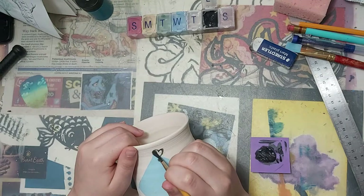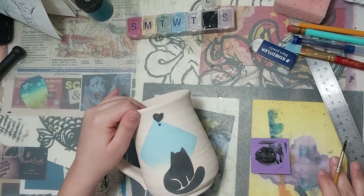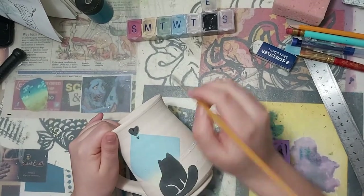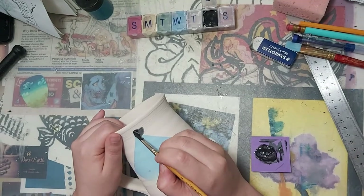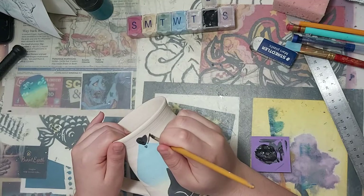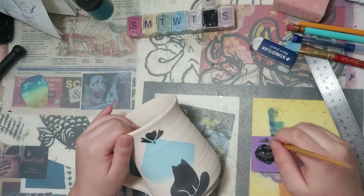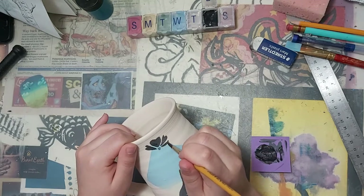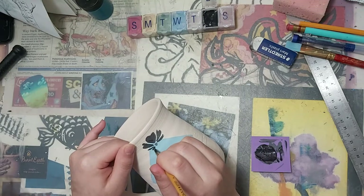Now I'm going to paint some flowers, starting with a dot to be the center of the flower, and making a heart right above it to be its first petal. As I move away from the first petal, the heart shapes should be getting thinner and smaller. I watered down the black underglaze so that it will be easier to paint the flowers.